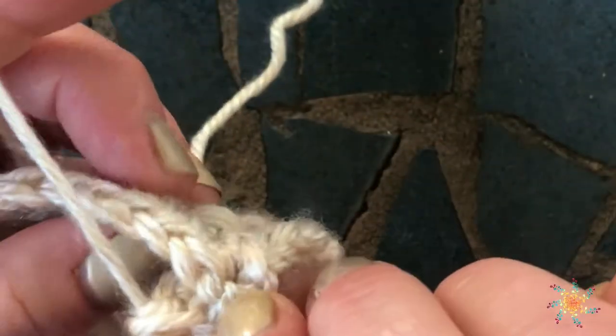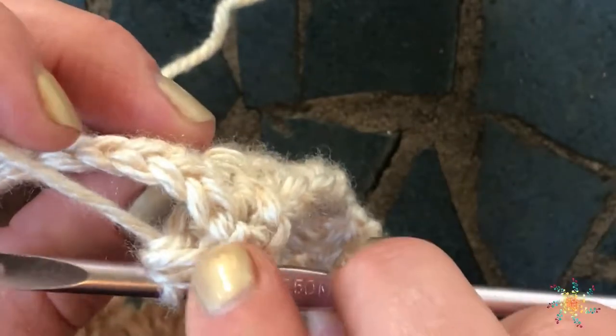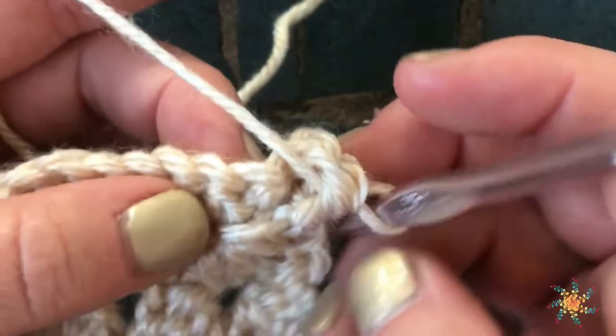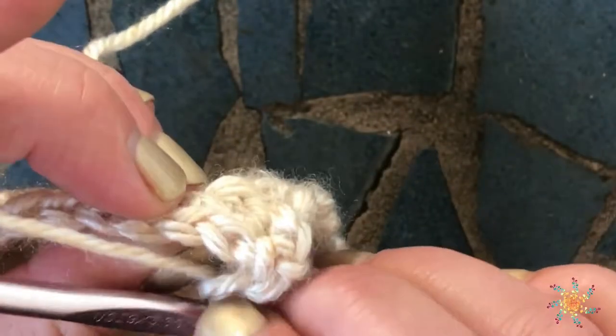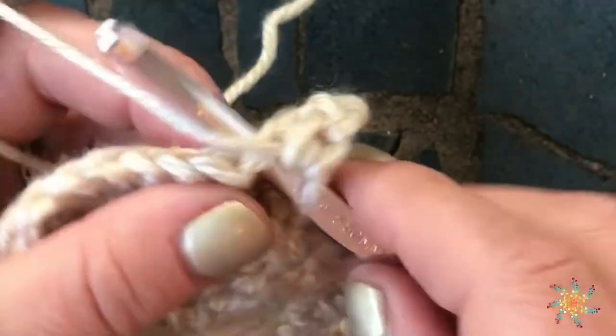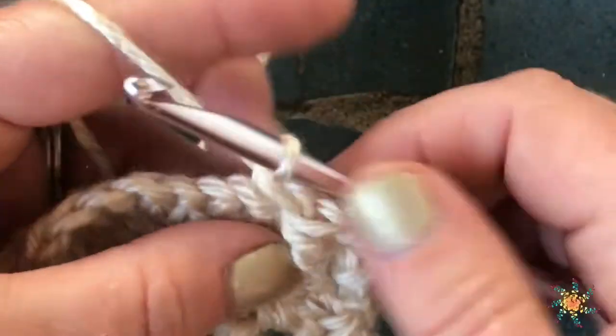Normally what happens with these is you're going to turn it over. You can see that you skipped your stitch — this is your skipped stitch right here, which is directly behind the stitch you created that's in front. So you skip that stitch and we're going to single crochet in the next two.